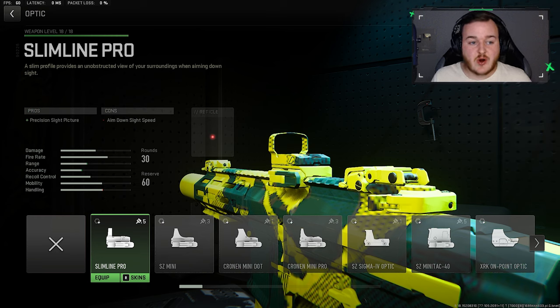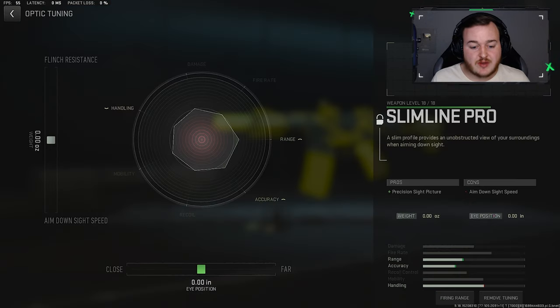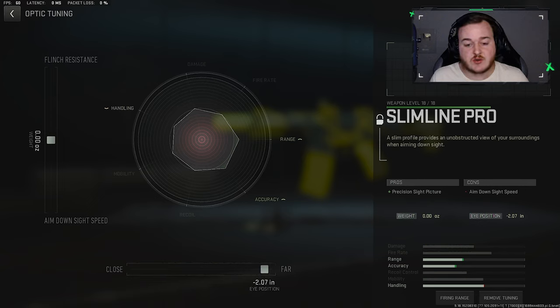Getting into our first attachment, we are going to start with the Slimline Pro. I feel like with the Honey Badger, the iron sights are not the best, and it makes the weapon jump a little bit more — it could be a placebo, I'm not sure — but the Honey Badger does perform a lot better with a red dot sight. You're not getting as much visual recoil, so we are adding this on. For the tuners, we're going to put this at 2.07, giving us less visual recoil and the most accuracy.